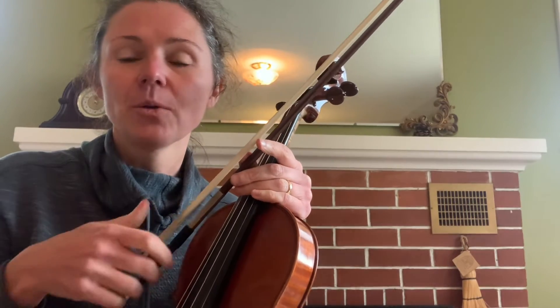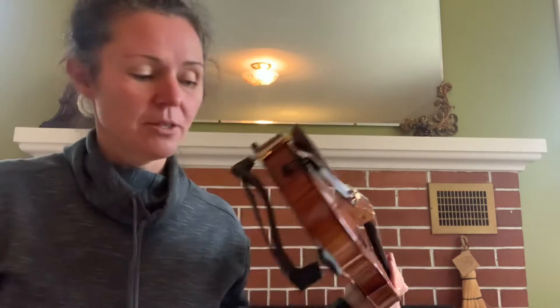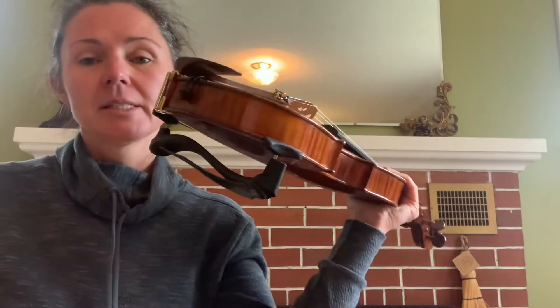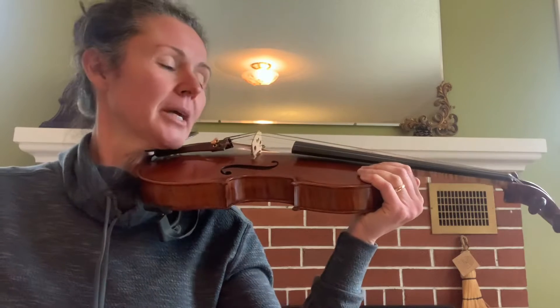Now that you know how to hold the bow and the violin, we're going to try putting the two together. First, put your violin up and see if you can do this with one hand. The best way to do that is to hold your violin solidly over here on the bout — get a good grip, make sure the button is going in your neck, and bring your head around over the top of your shoulder.